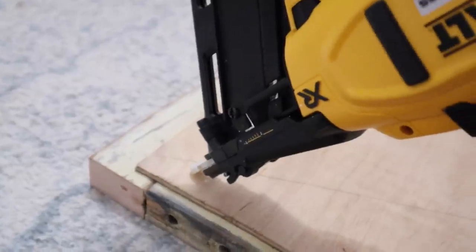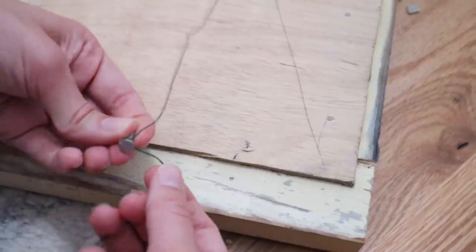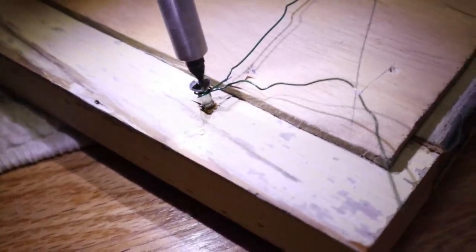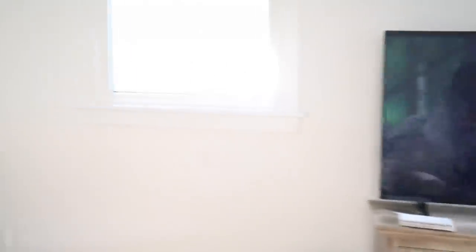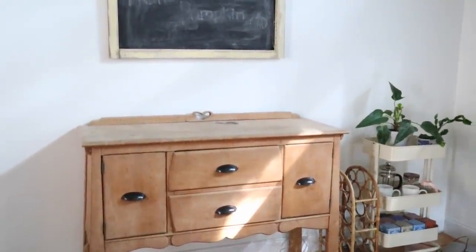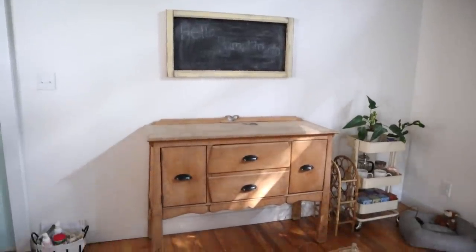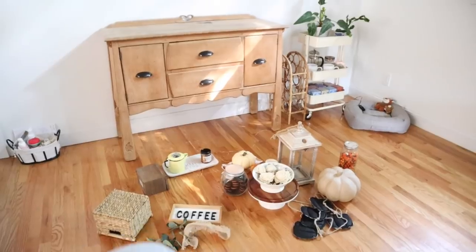Now we're just nailing in the chalkboard, and like I mentioned, it's so easy. You can be done at that step, but if you want to hang it up, I just took some wire, wrapped it around a screw, and put it into the board. I have Hocus Pocus on to set the mood. Over here is what the area looks like so far — the new knobs look so much better, and I'm so obsessed with how the chalkboard came out. I have a bunch of decorations down here that I'm gonna put up.